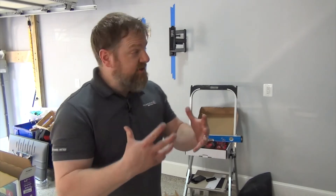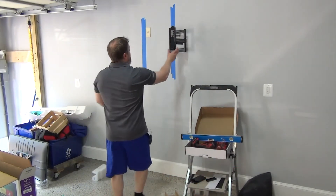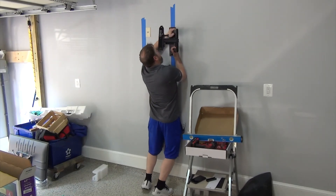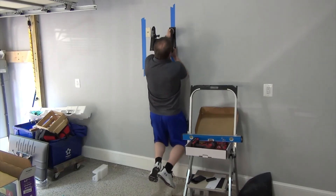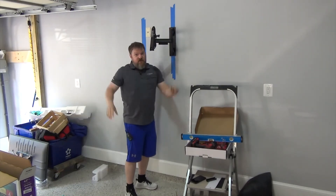Before you hang the TV on here, just to make sure it's good and tight — you don't have to do this, but if you do, you know for sure the TV's not going to fall. You can actually hang on the mount. If I put my hands right on here and lift my feet up, I can go down and up. That 20-pound TV is not going to fall off this wall.